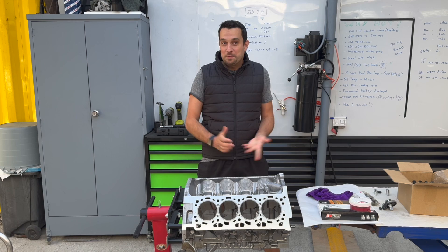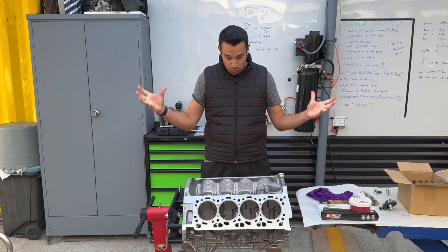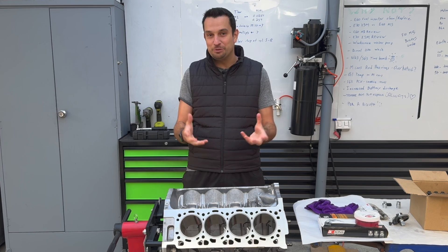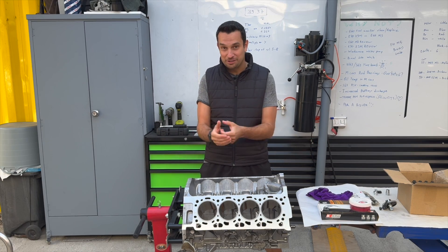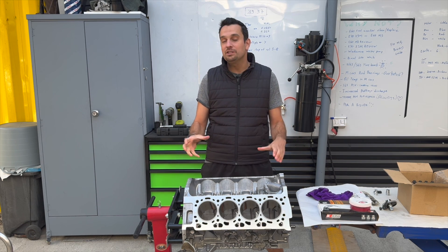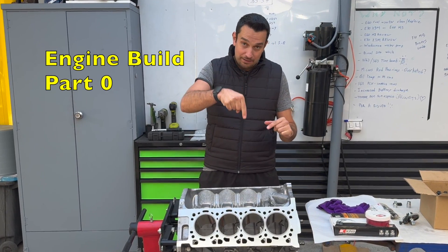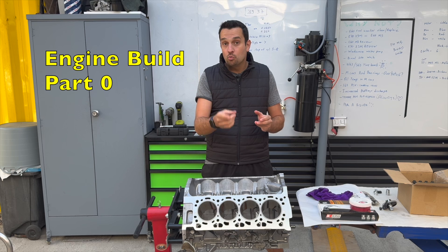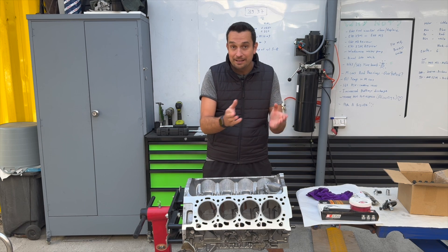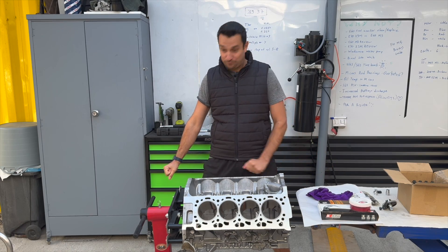Hi everyone. Welcome to part one of the BMW M5 engine build. Today is finally the day that we're going to start to assemble the parts, stock everything to spec, and make this engine look a little bit more like an actual engine rather than just parts. If you're new to the channel, even though this video is called part one, there is a video called part zero — I'm going to put the link in the description below. Make sure you watch that video, because that is what I consider to be the most crucial steps in an engine build process. So without further ado, let's start working on this beautiful engine.